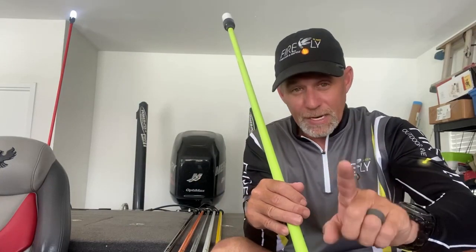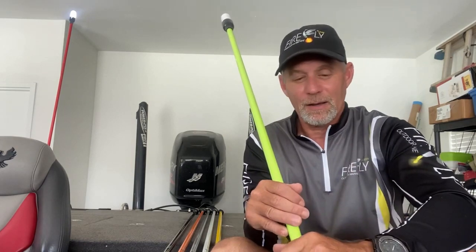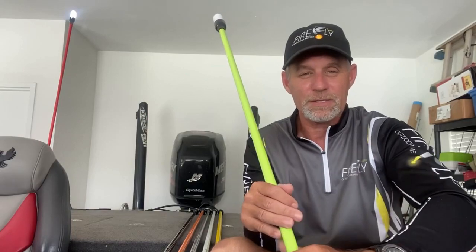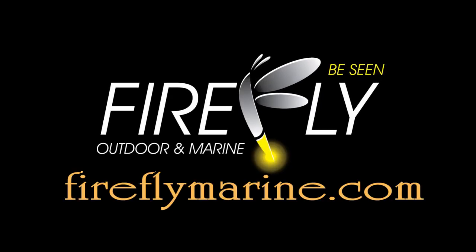These things will change how you fish in the dark. Appreciate you taking the time to listen. If you've got any questions, just give me a shout. We'll talk to you later. Bye-bye.